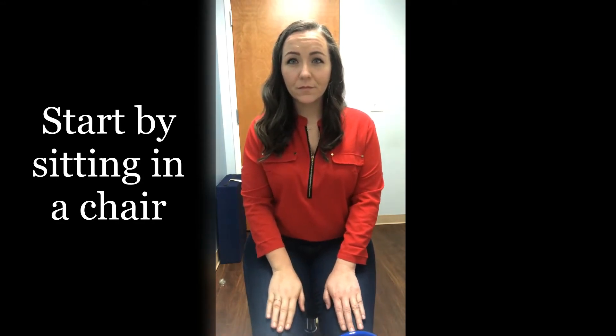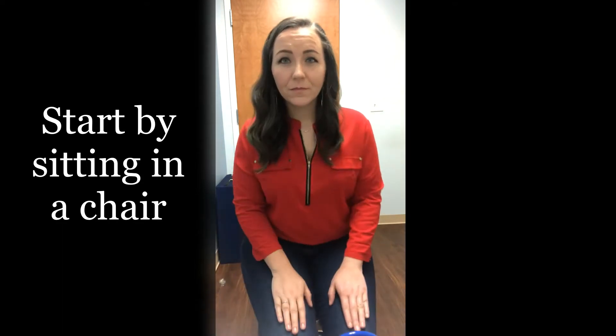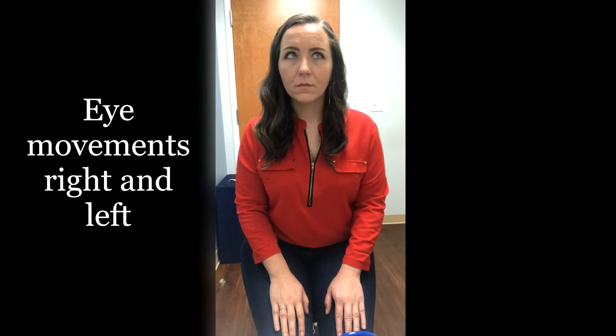The first set of exercises are to be completed while sitting. The individual will keep their head still and slowly begin to look up and down while getting quicker as they go. Then eye movements back and forth should be completed. Try and focus on an object at each end of the eye jump.